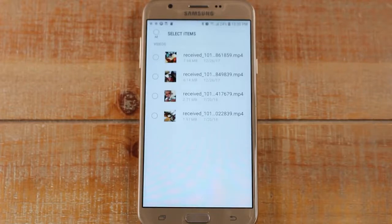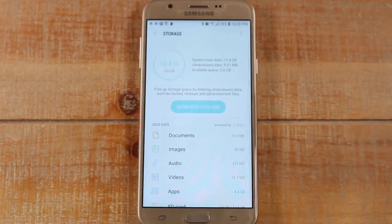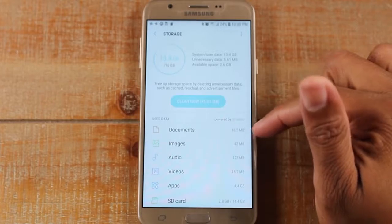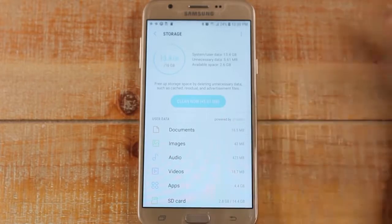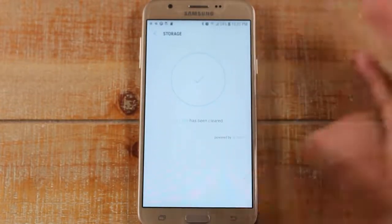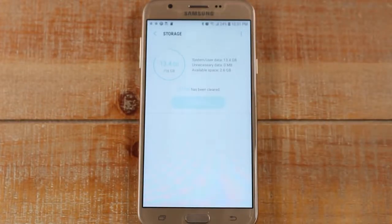Now you've freed up some space. The rule of thumb: if your storage is filling up again, check your pictures and check your videos. This screen will show you everything that's taking up space on your phone so you can pinpoint the problem and fix it. You can also tap Clean Now to free up a little bit of extra space. Hope you guys found this helpful. Make sure you like, favorite, and share if it was helpful, hit that subscribe button, leave a comment below, and give us some suggestions for other things you'd like to see. Our goal here is just to make tech easy for you.